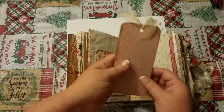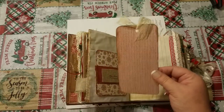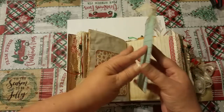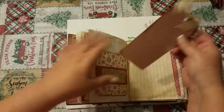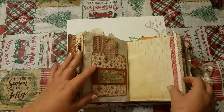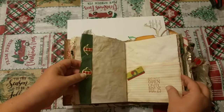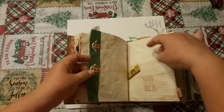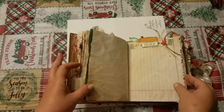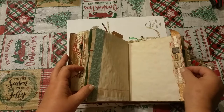I will tell you that these are flashcards that I bought — 2 plus 2 is 4, that kind of thing — and I covered them with paper. I put the lined paper on the back so that you can journal and write your Christmas stories on it. Here's a pocket to put more goodies in for your Christmas holidays, your keepsakes, and places to write stories.